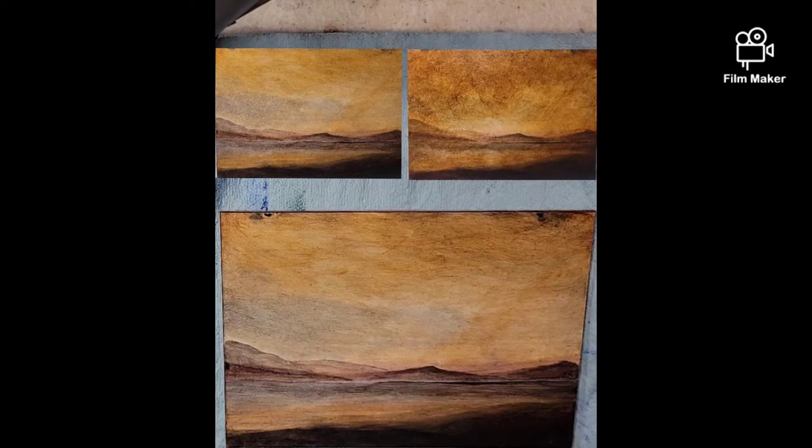Hello everybody and welcome to Andrew Broussard Watercolors. Today I'm doing a whole bunch of oil painting experiments while also experimenting with the camera, the angle, the cropping, etc.